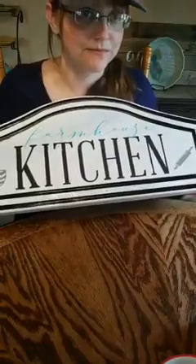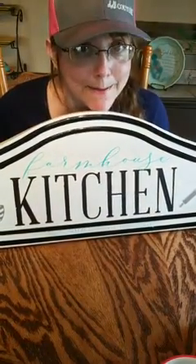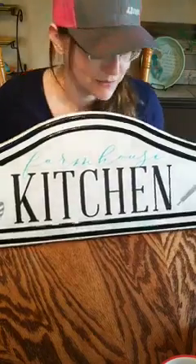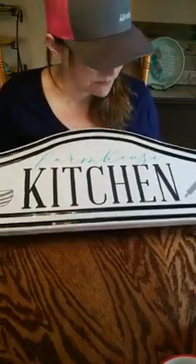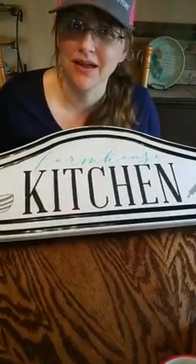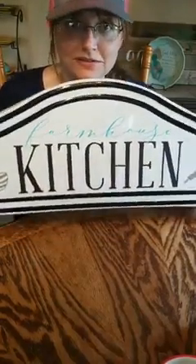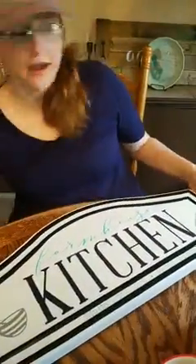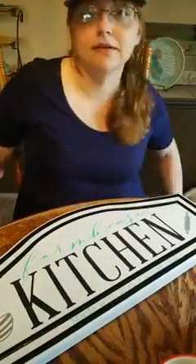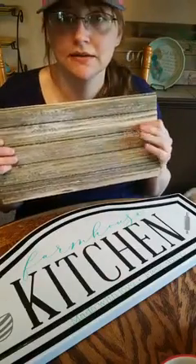Tara wants to know where you got the sign. This sign is at a hobby store that starts with an M — that's where I got it from. They don't have them anymore, which is a bummer. I got quite a few of these enameled ones from there, but you might be able to find them online. So here we are — there's our farmhouse kitchen project. After we get off this live, I'm going to do it on wood.